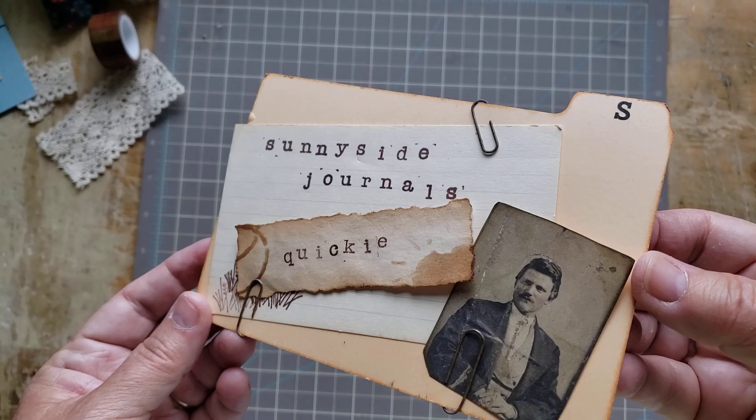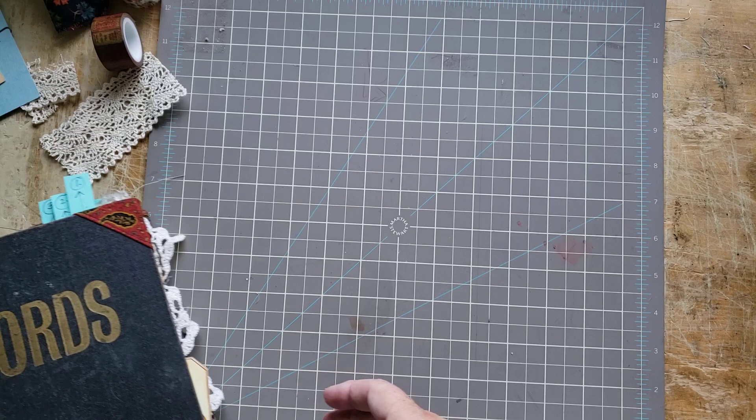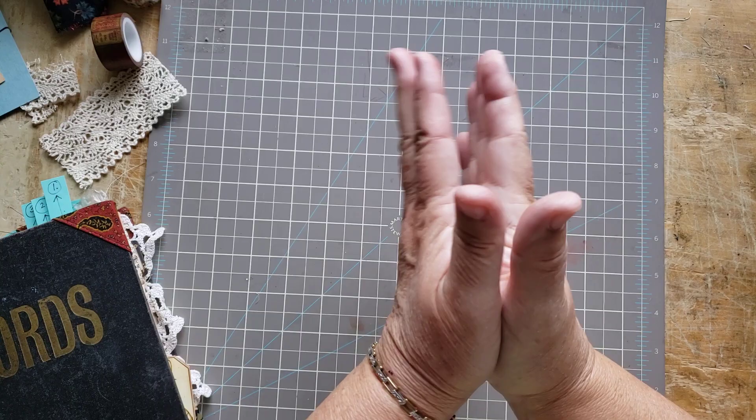Hi there! Welcome to Sunnyside Journals. I have a little quickie today. I'm just doing a little task here that's fast and I thought I'd bring you along because I'm trying something different and I'm actually rather excited about it.